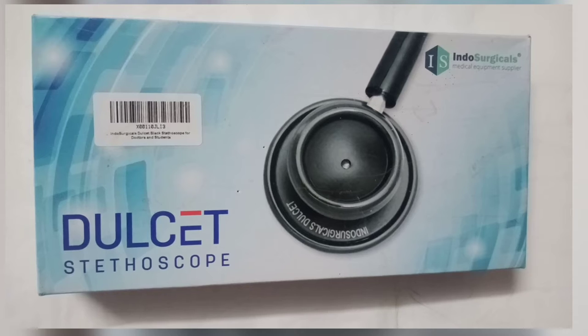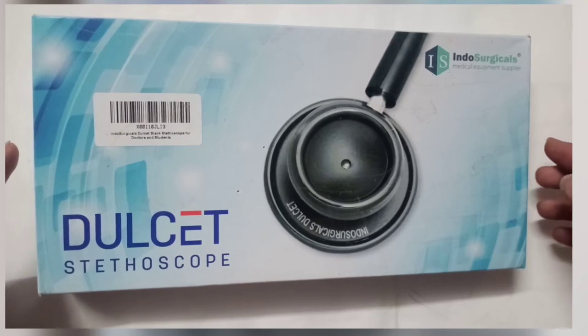Hello guys, welcome back to my channel. Please subscribe to my channel. We are unboxing today the Deblade Stato Scope.